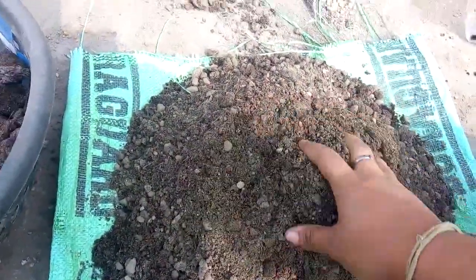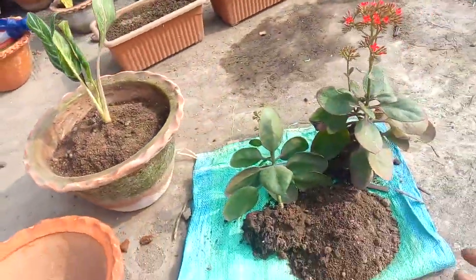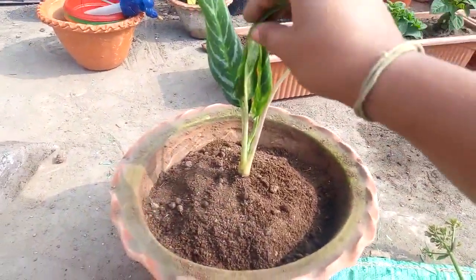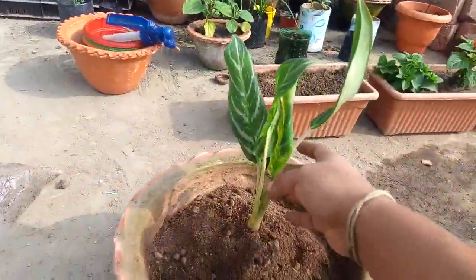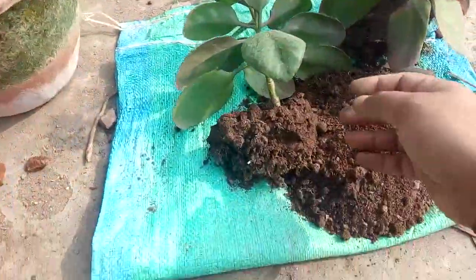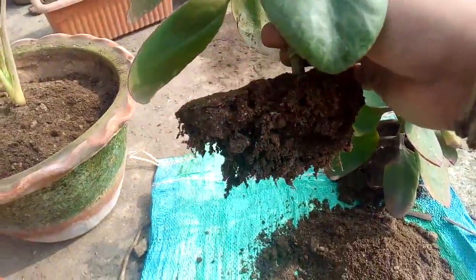The reason I'm repotting this plant is because I bought it from my aunt — it was very small at the time — and I had planted it together with my aglaonema plant. The aglaonema grew well but the Kalanchoe stopped growing, so I thought of repotting it. I took it out and had to separate it completely from the soil and roots.